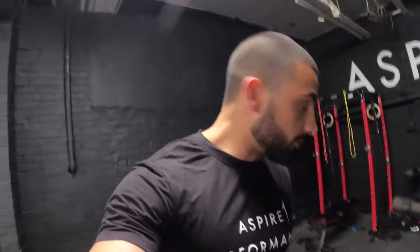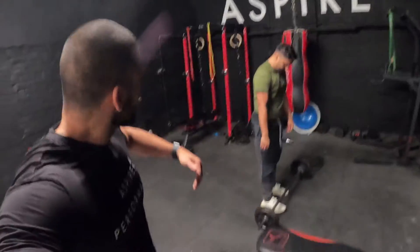So today we are going to be training back and biceps, and we're going to take you through a back and bicep workout that is Spire One Performance, led by me. Without further ado, let's get it!